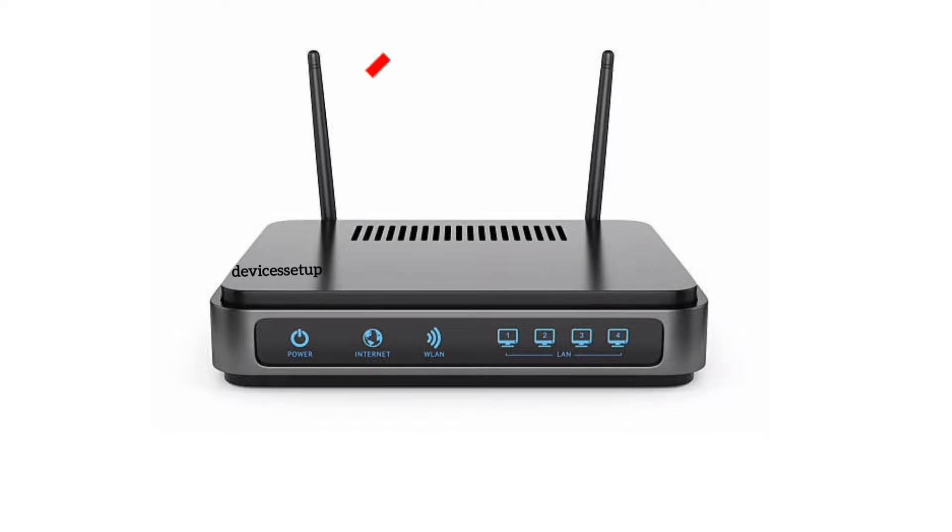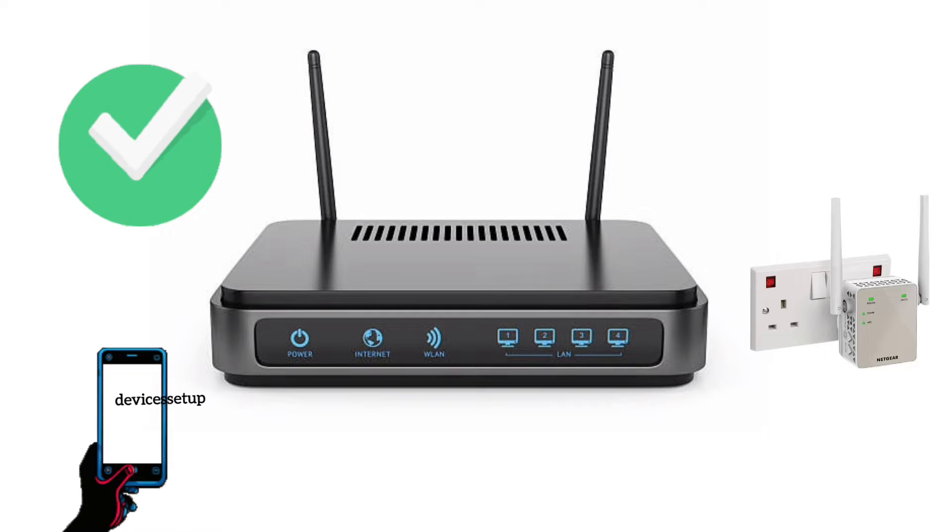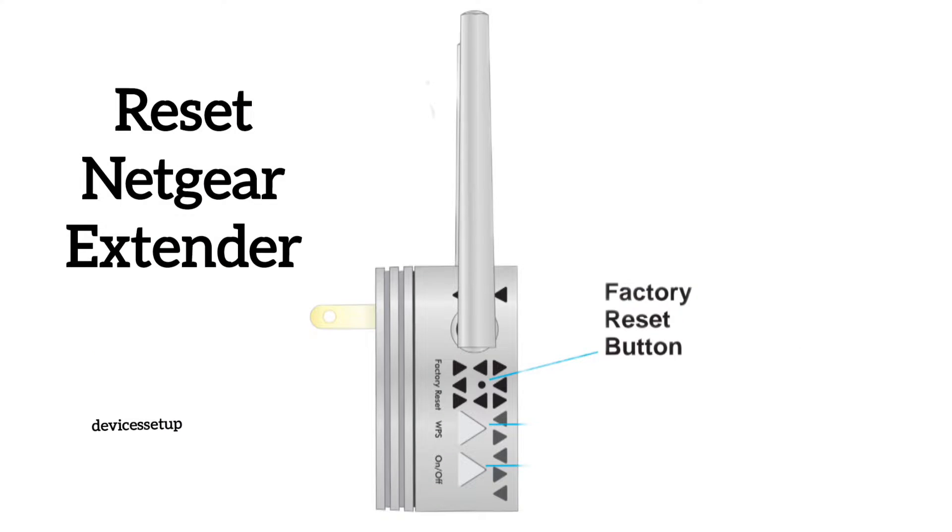If you have internet on the router, then try placing the extender a bit closer to the router, maybe in the same room. Now check again if the issue persists.